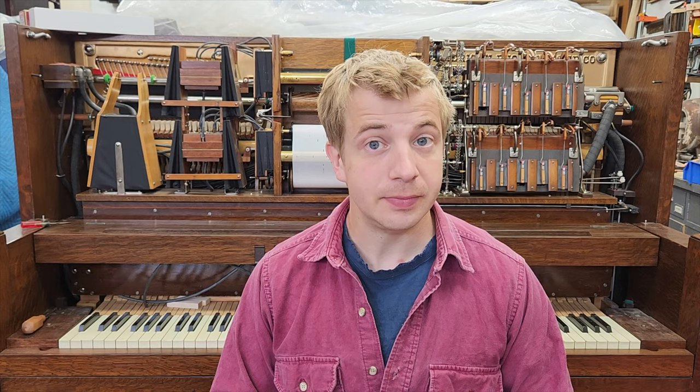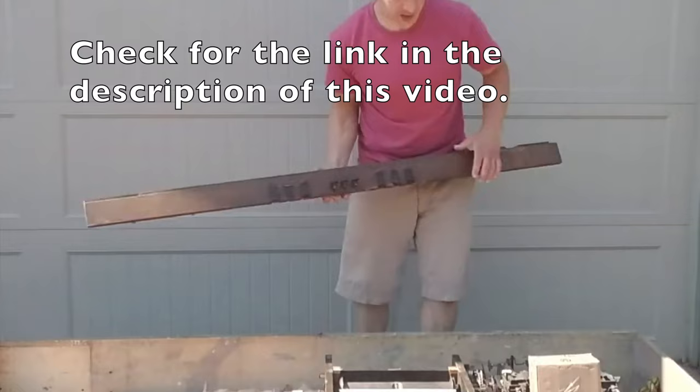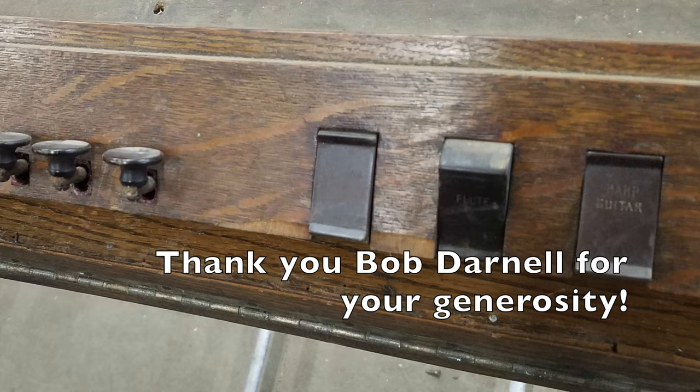Unfortunately, the original tab rail is long gone, but wait. Summer of last year, I received a very generous 300 pound donation of orphaned Photo Player parts. These parts originally belonged to a Style 15, and among these parts was an original tab rail. It was such a gift to receive this donation, especially this tab rail, and being able to put an orphaned part back into service on a machine is especially rewarding.